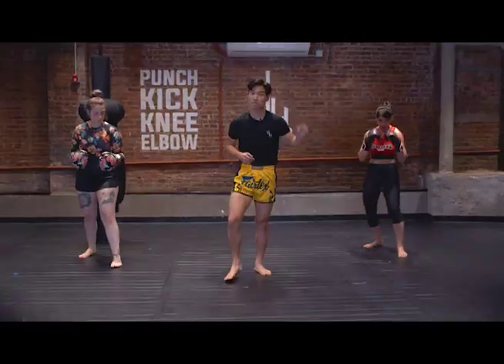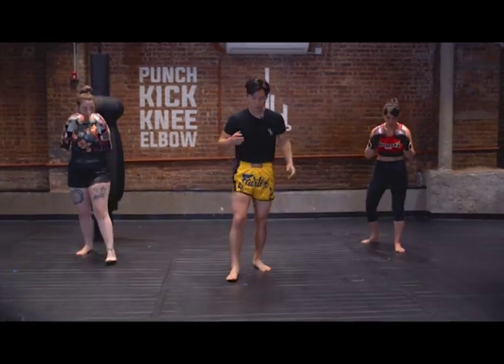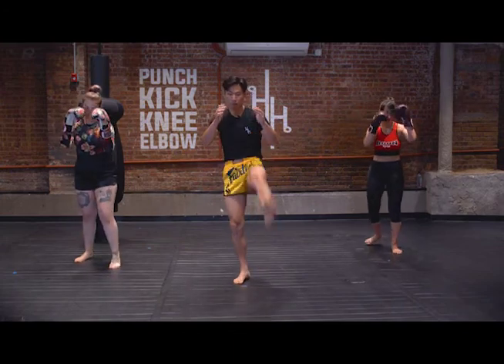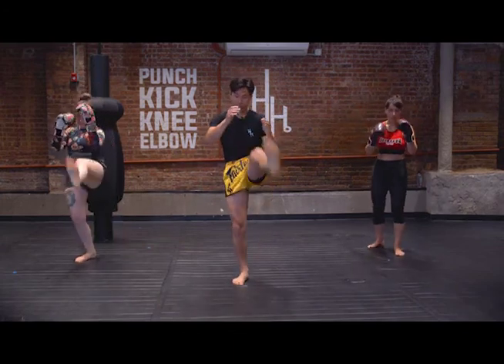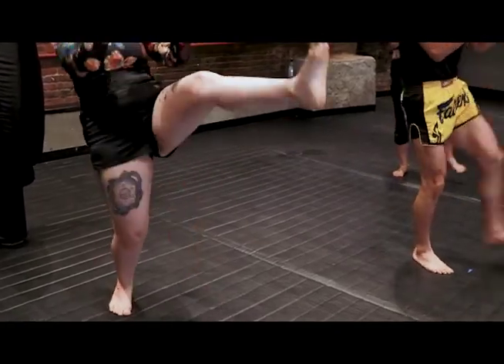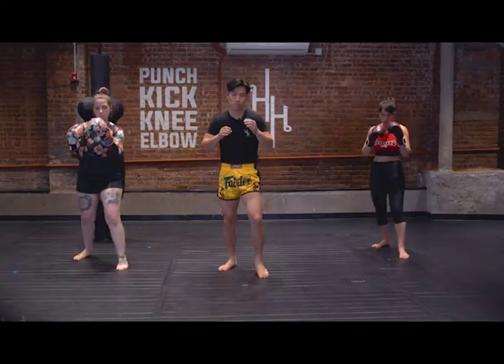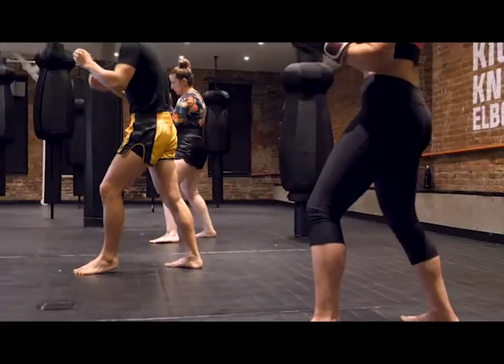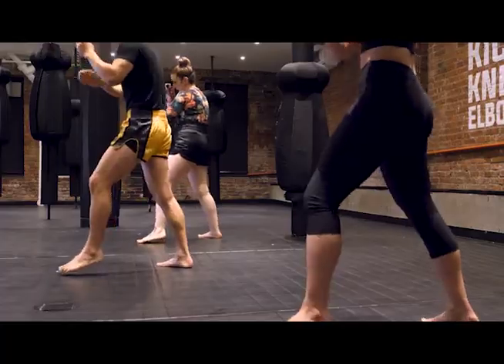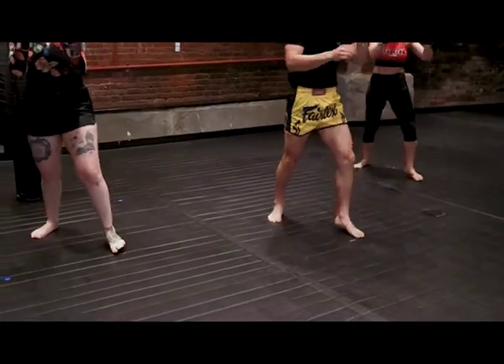Now we're gonna do standing leg swings. It's a little easier if you can hold onto the wall, but we're just gonna do standing. Just bringing that leg up and forward, opening up our hamstrings and our quads. Just gonna do five on each side and then transition to the other side — one, two, three, four, and five.